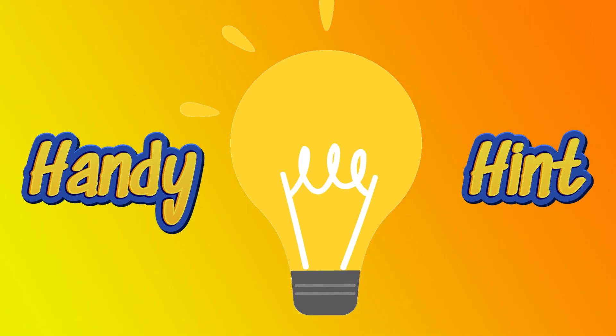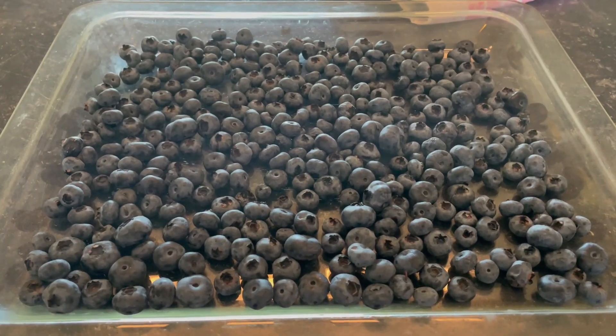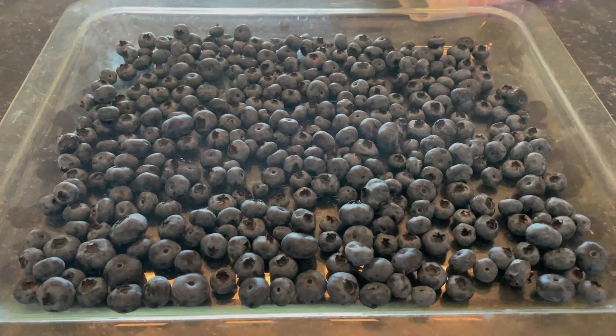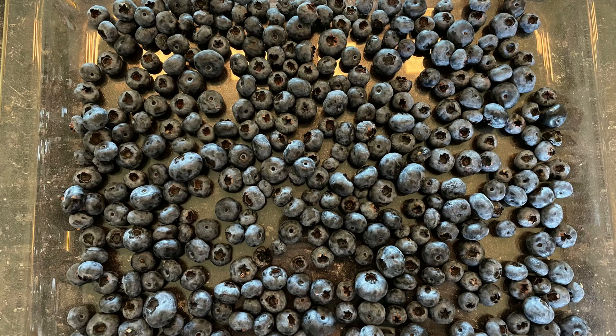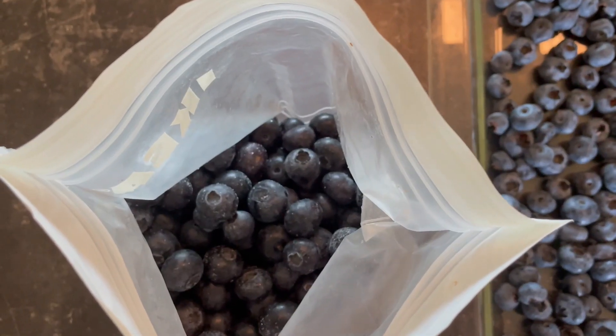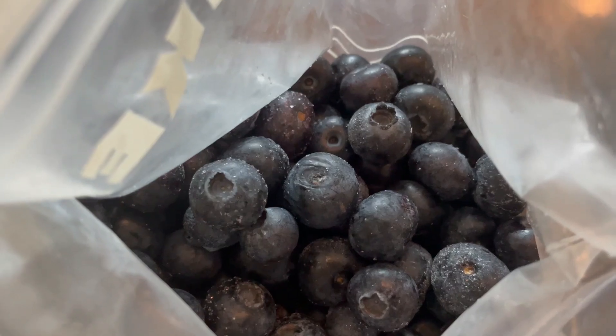Here's my handy tip: blueberries are in season but they won't be for long. I prefer to wash them, dry them, freeze them and store them so that I can eat them at leisure and not see them slowly dwindle, even though they are in the fridge. So that's my tip for this week.